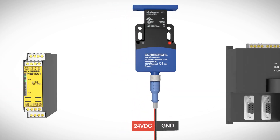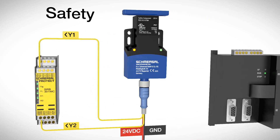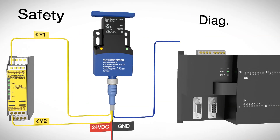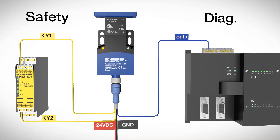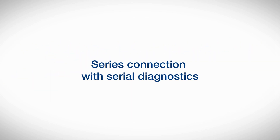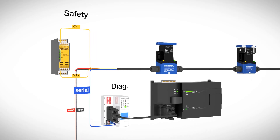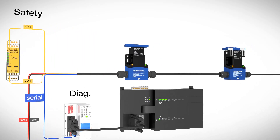After the 24V supply voltage has been applied, the self-monitoring safety sensor makes two safety-oriented OSSD outputs ready for safety evaluation and a diagnostic signal to a PLC. The safety signals can be passed through additional electronic safety devices in series for safety evaluation.